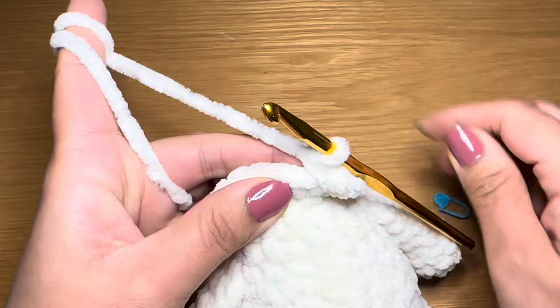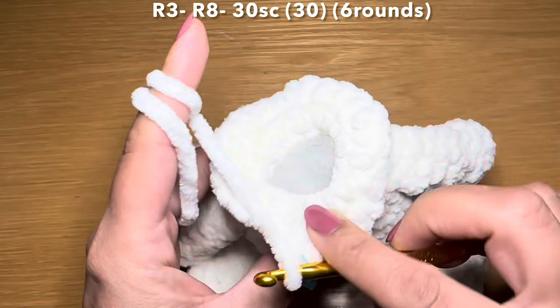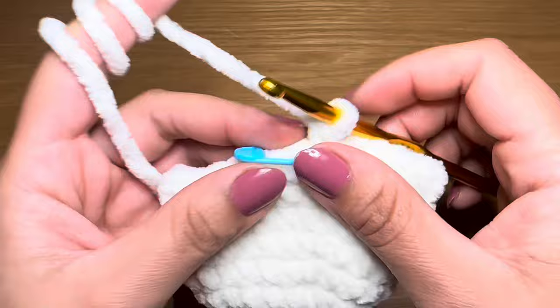Now we're going to start the next round by working a single crochet in our first stitch, stitch marker back in place, then follow with a single crochet in every one of these stitches all the way around - to finish one round you're going to need 30 single crochets in a row. Follow the same method six times altogether to have six rounds of just single crochet. Meet me back here at the end of six rounds - stitch count should still be 30.